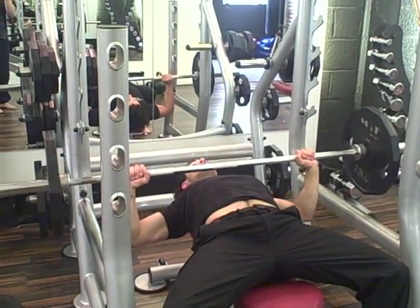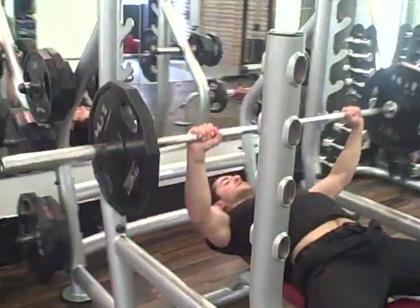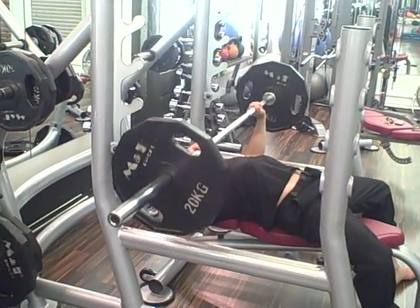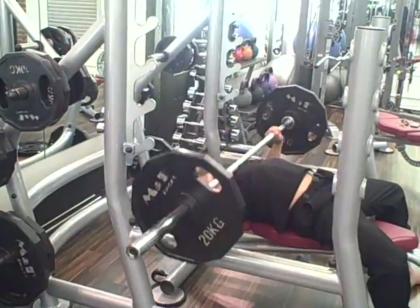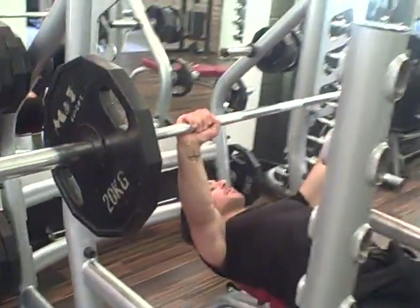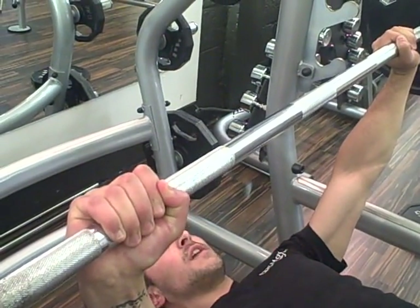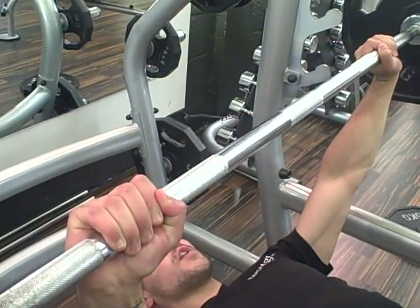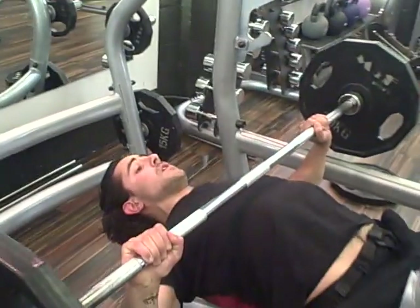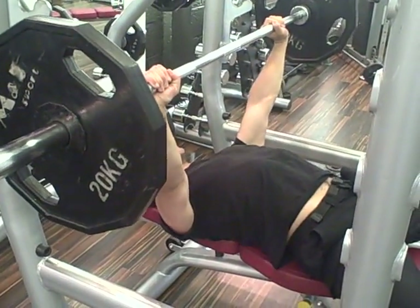I'm going to take it down slowly and fire it up. Down slowly, fire it up. Now another little hidden secret to bench pressing — if you look at my grip, I'm not just pushing up, but I'm also going to push my fists together. If you try that, it's really going to turn on the chest much more. So pushing the fists together: down slowly, up fast, keeping the bum squeezed and the shoulder blades tight.